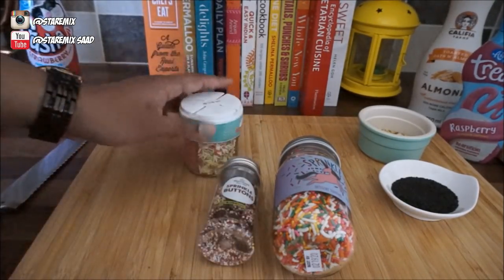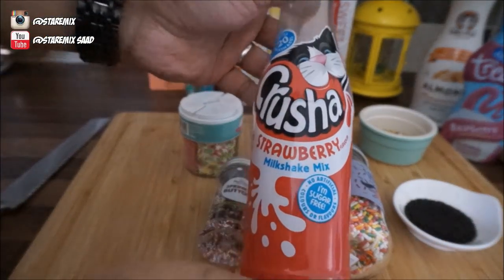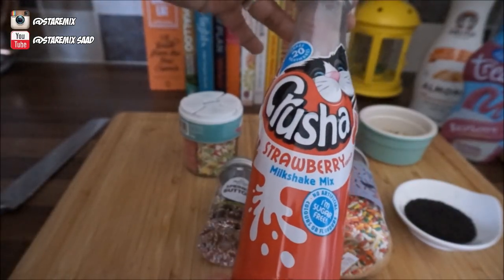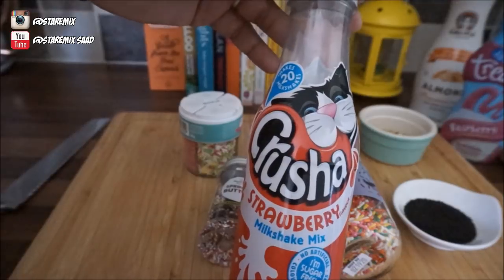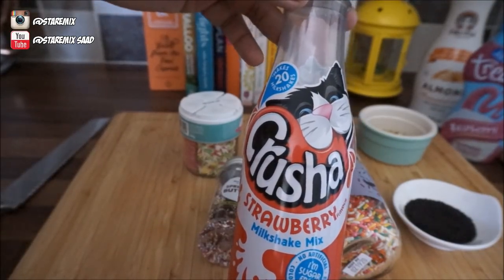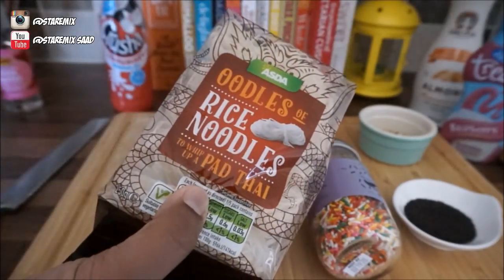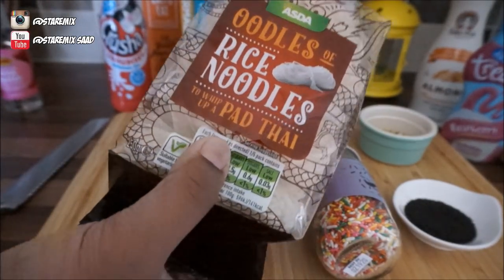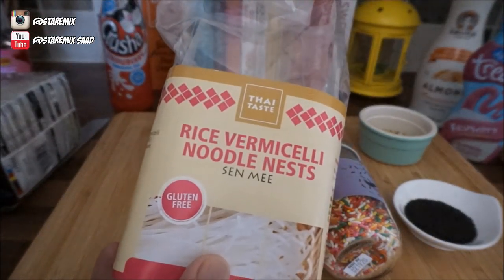We've got a few sprinkles — even if you don't have the same, as long as you've got sprinkles it's all good. We've got basil seeds which you need to soak up later — I'll show you. I'll be using Crusher opposed to the traditional rose syrup, because Crusher is in Tesco and everywhere, anyone can get it. Here we have rose water which we'll be using for the traditional only, and this is rice noodles.